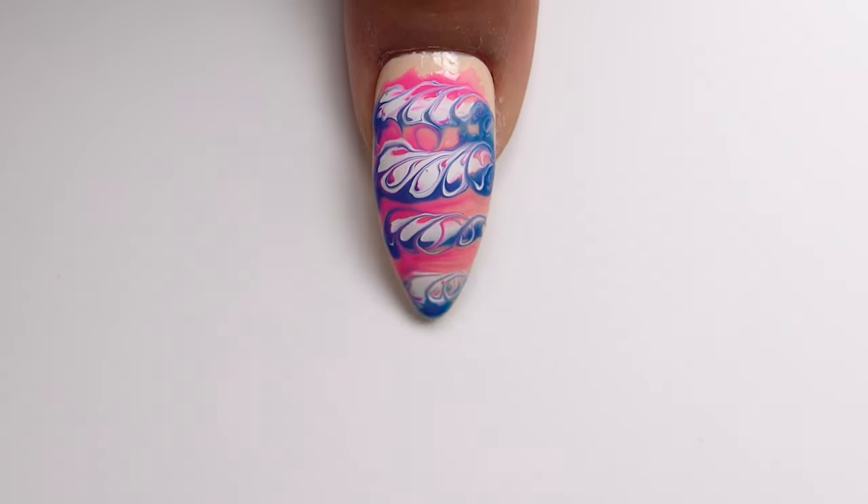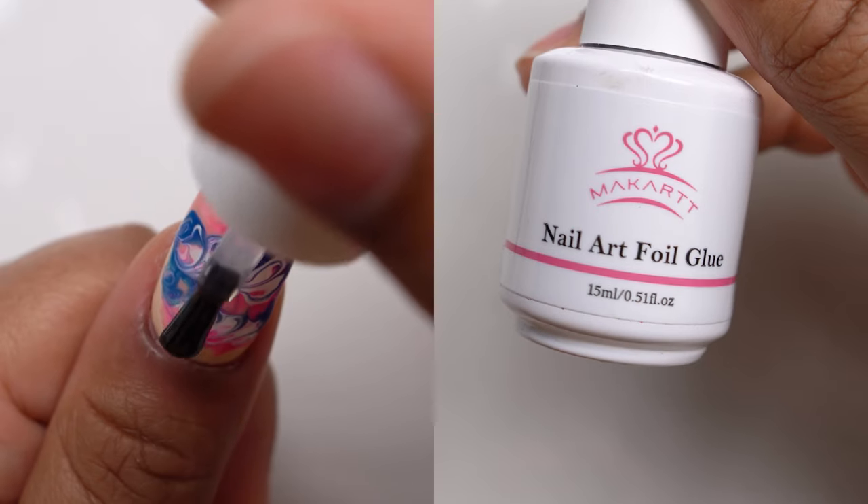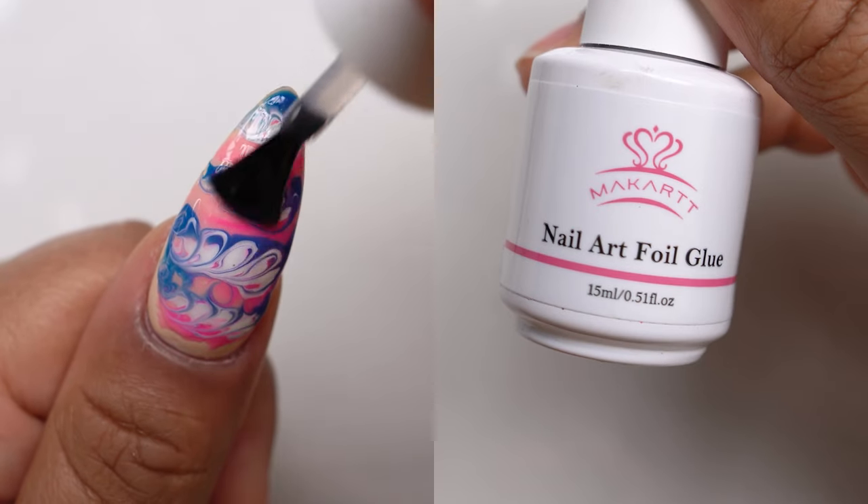Once I'm satisfied with that marble, I'm going to cure it ASAP. I cannot stress that enough because you don't want to bump it and mess up all your hard work and have to start over again. Now it is foil time!